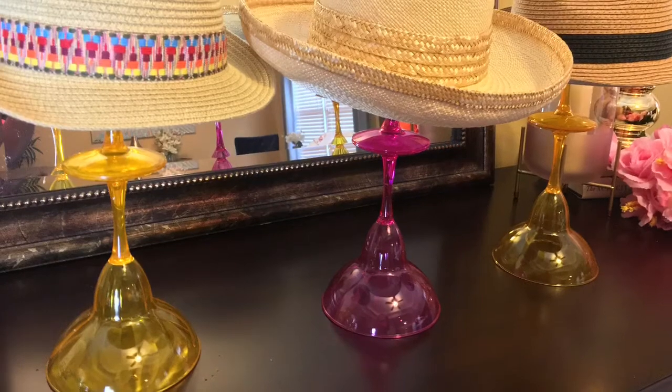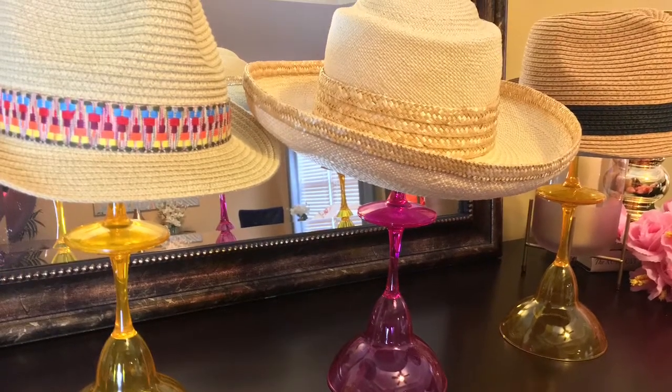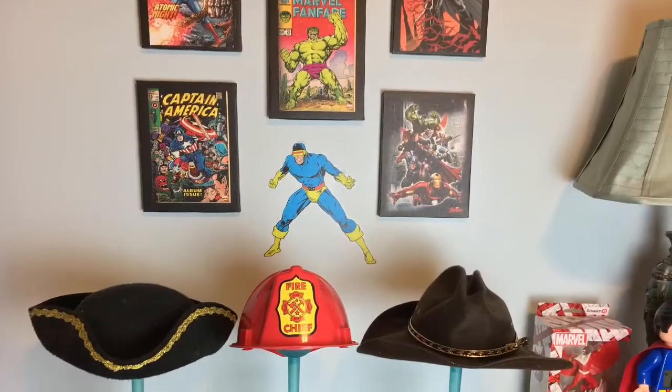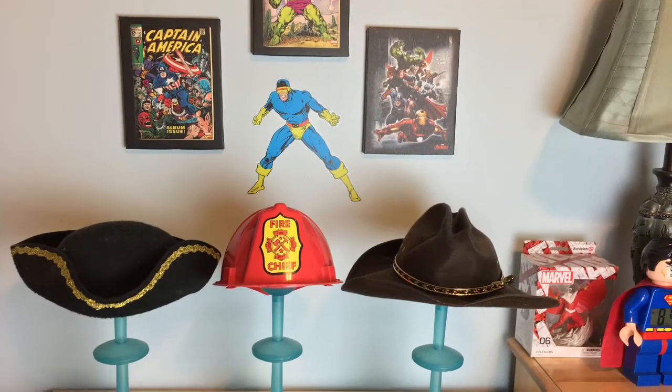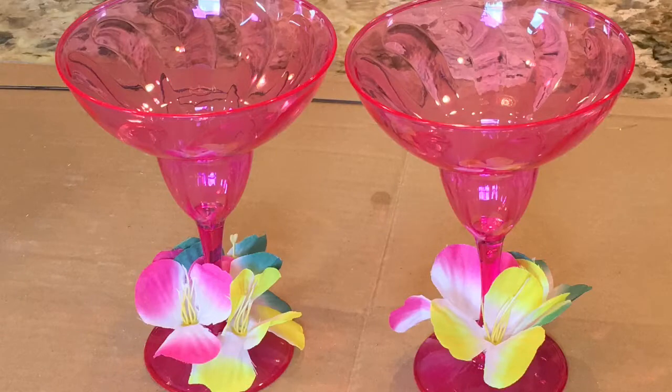Welcome home. Have you ever bought a really cool big hat or an expensive wig and stuffing them in a box for storage isn't the best idea? Well, I have the solution for you, and that's to make your own hat or wig stand.